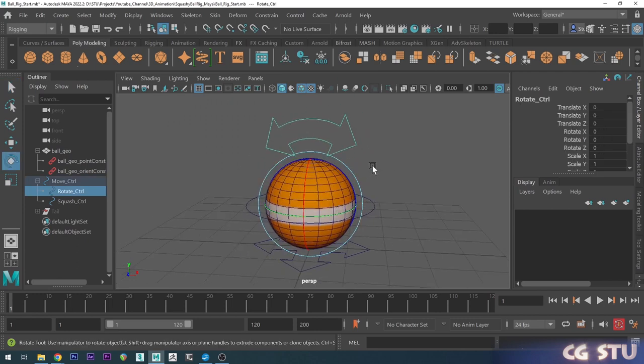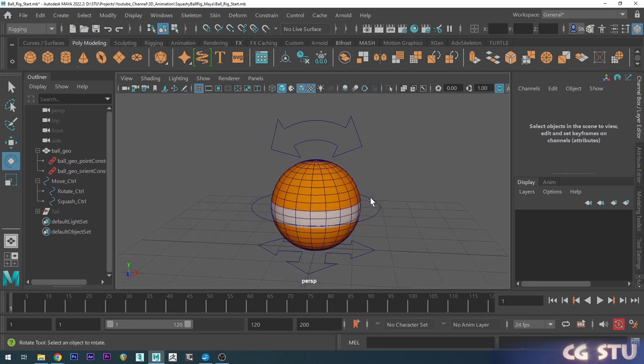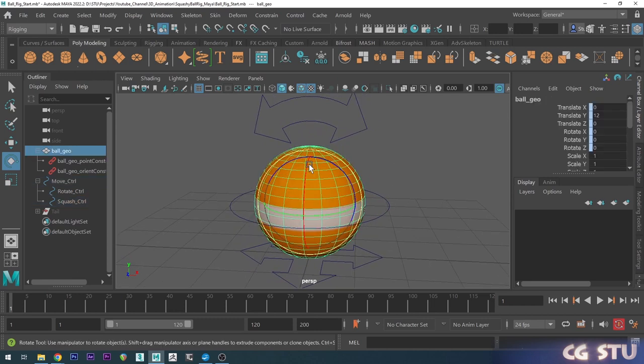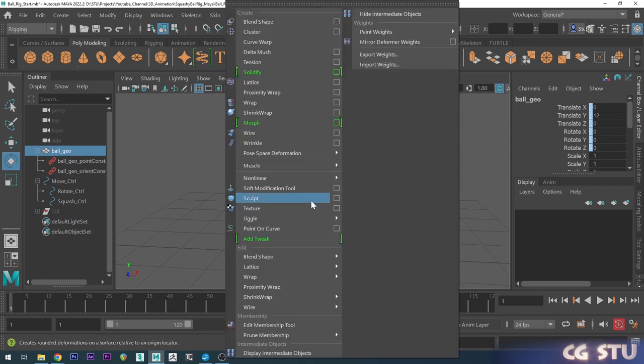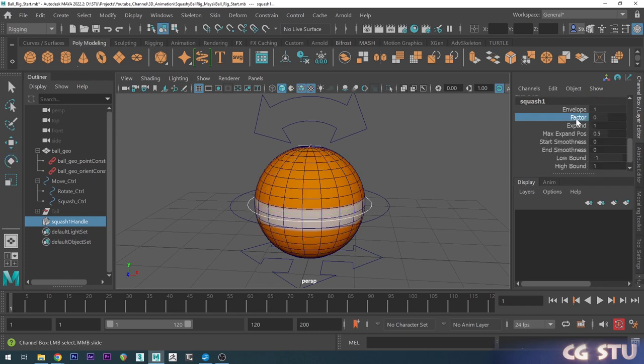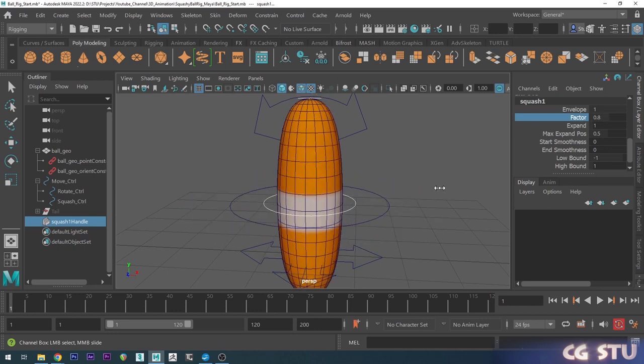Our squash and stretch control is going to be a little bit different because we actually want to use a deformer for this. I'll select the ball mesh, go up to the Deform tab, go down to Non-Linear and choose a Squash deformer. This adds a squash handle — if I scroll down in the attributes you can see we've got a Factor here. Selecting that and middle-mouse-dragging lets us adjust the squash and stretch of our ball.